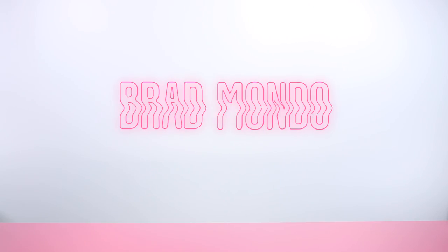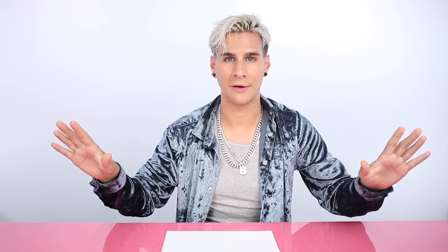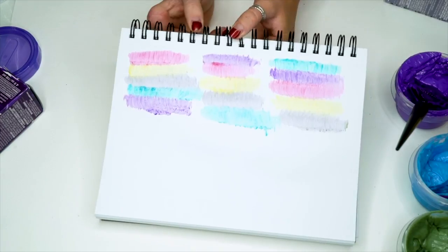Once I get into it, you'll see what I'm talking about. Let's do the damn thing. Welcome to Brad's holographic hair coloring school. I will be your teacher today. I have a piece of paper in front of me because I'm going to sort of test out the color order that I want first. That way I can kind of get a visual on what I'm looking for.